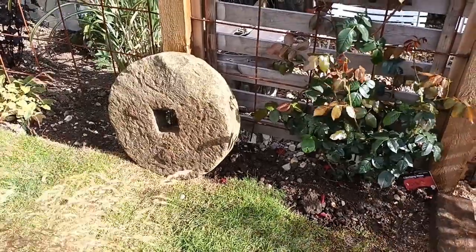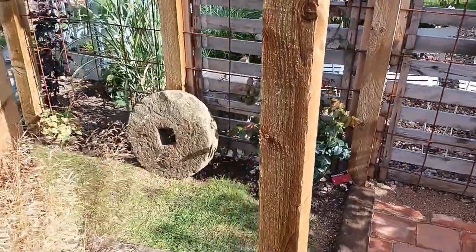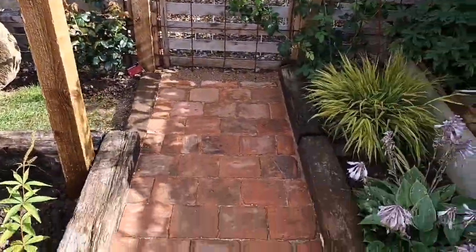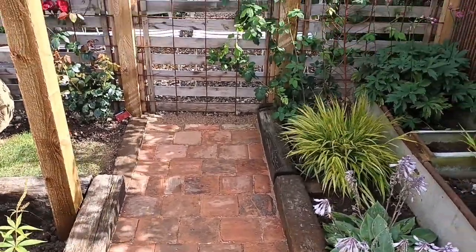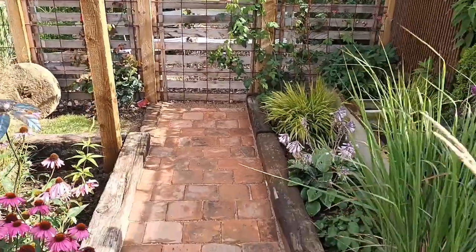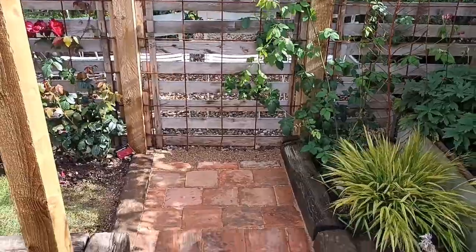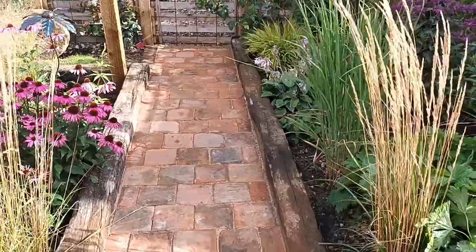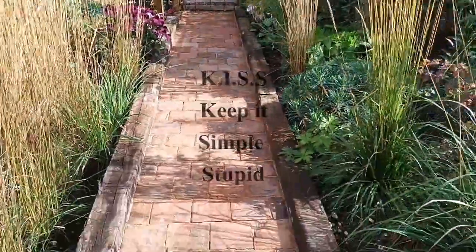The millstone there — I don't know what I'm going to do with that at the moment. I had intended originally to put it in that end section to draw you on to it, but after playing with several different options I finally settled on just a plain brick at the back to hold the path in place, and then just the quarry tiles.